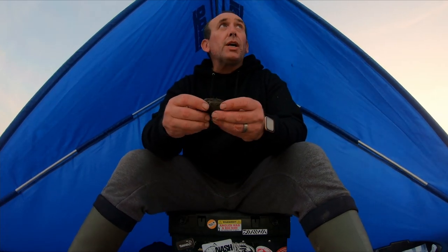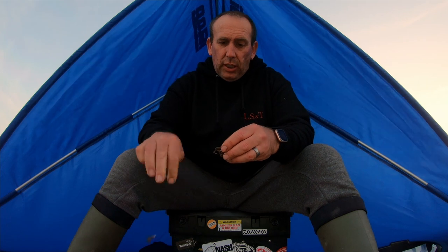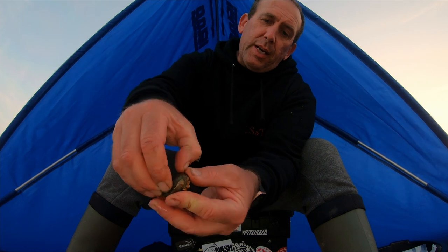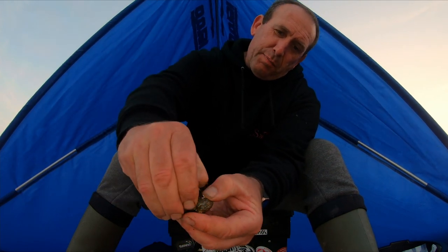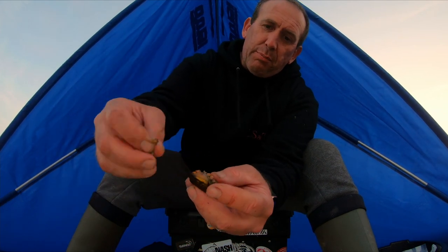I'm pulling the baits in and there's nothing - baits are coming back untouched. So I'm going to put a peeler on and I'll show you how I do it. I take all the legs off sometimes to save them. Then on this little back bit you just get your thumb under there like that and peel it up - just peel all that top shell off like so. Take the little side plates off.